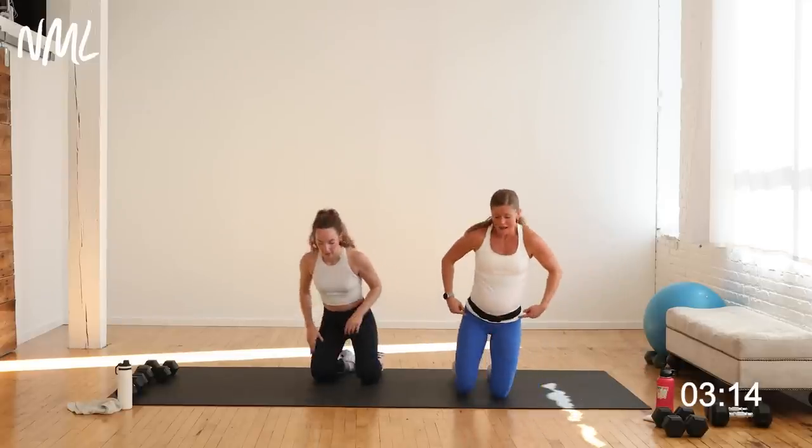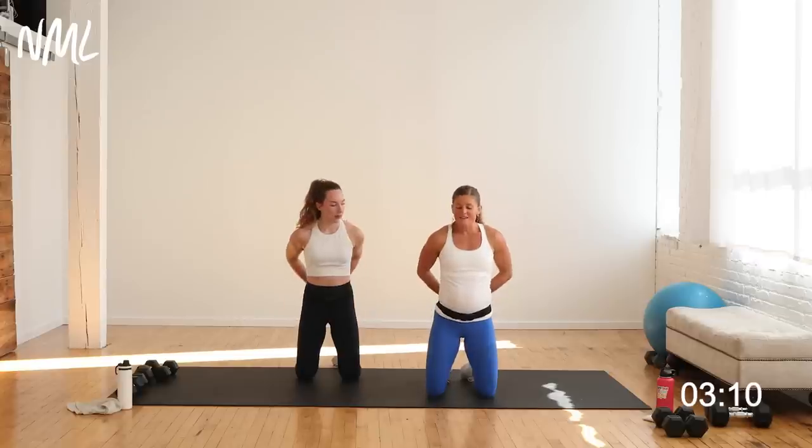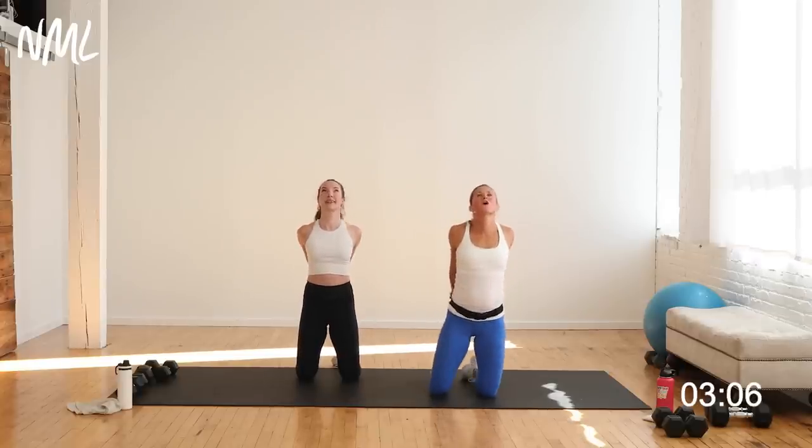We're going to start kneeling. Hands behind the back. Big inhale, chest expansion. Open it up — whole lot of chest and shoulders in there. Nice chest expansion, that feels good. From here, we're actually going to flip over onto your booty — reverse table, counter stretch. One of my favorite stretches. Fingertips face the butt, legs bend at 90 degrees, lift the hips. Just let the neck and shoulders hang heavy.